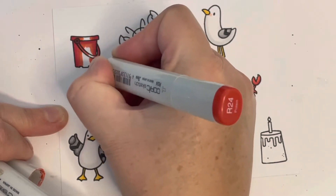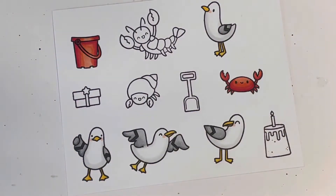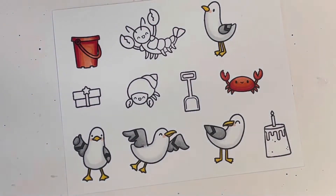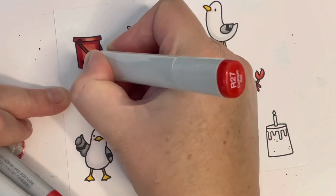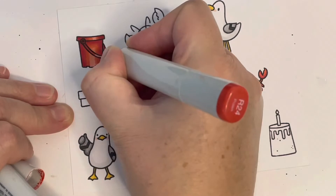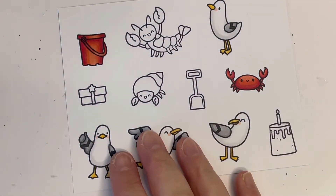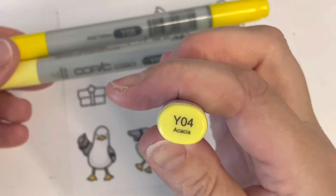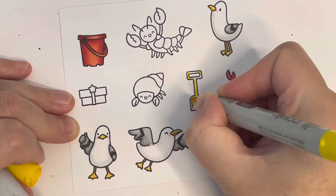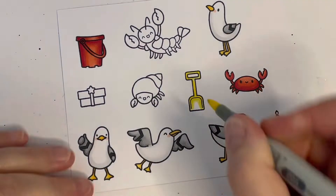I ended up coloring everything out but didn't use the little shellfish — they're very cute but I think they deserve a card of their own. Since I didn't have a plan, I just stamped images out, colored them in, and as I was coloring some inspiration came to me. Leave me a comment and let me know how you make cards — whether you have a plan before you start or whether you just wing it as you go.